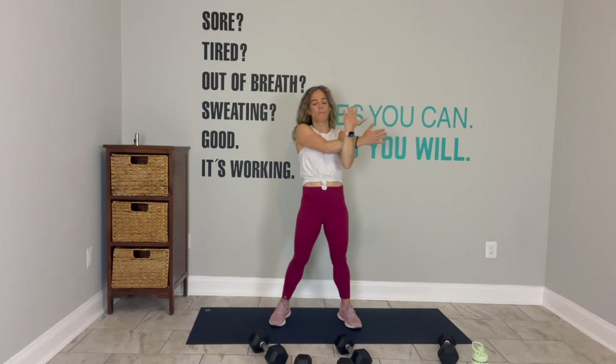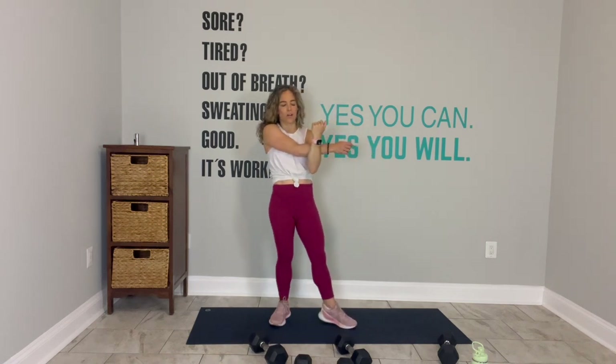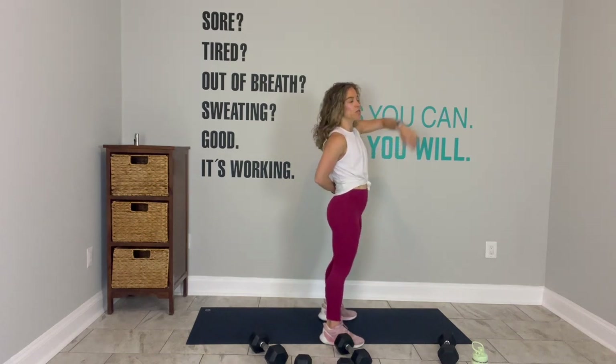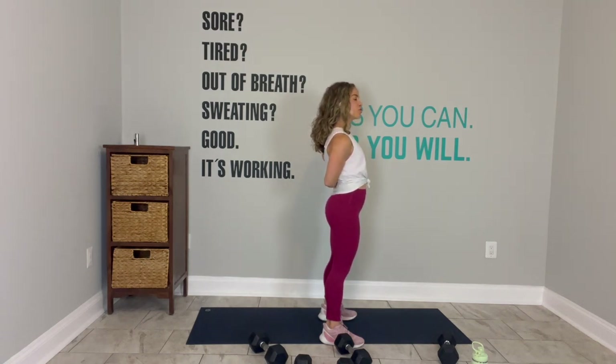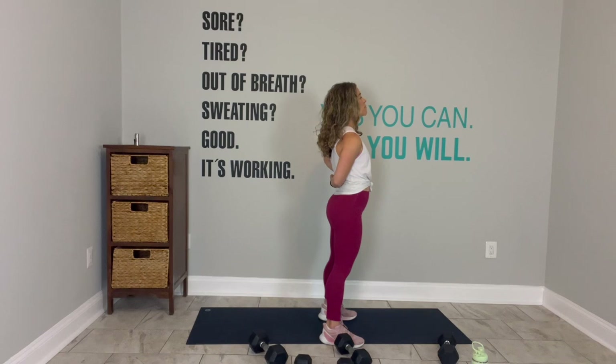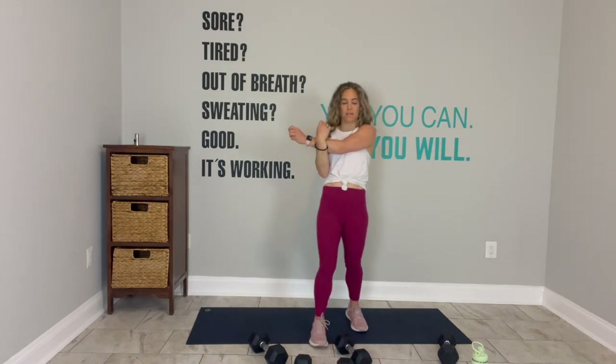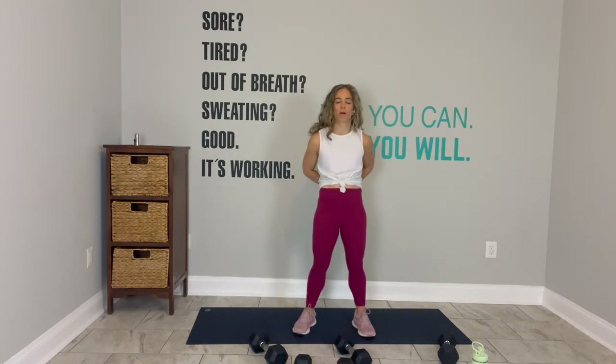I always tell you where you should feel it, because there are so many years where I did exercises and I'm like, 'where should you feel this?' Now take the same arm behind you, use the opposite hand to gently pull the wrist — this should be a little bit more in the front of the shoulder. And then switch — opposite arm across, same thing.